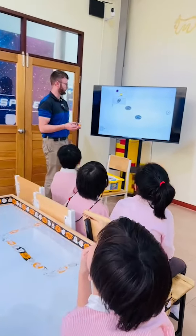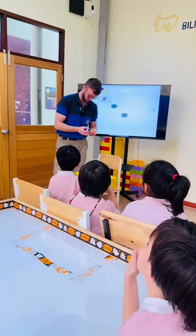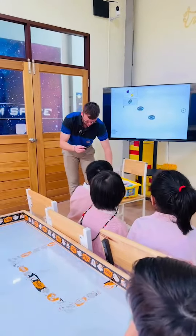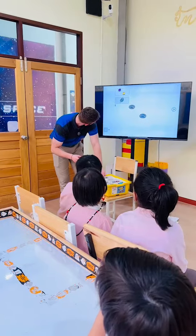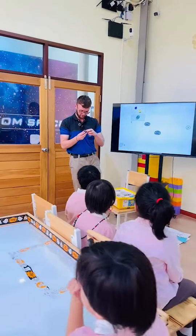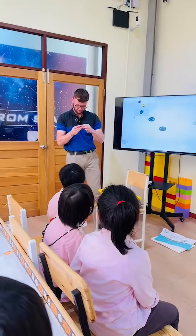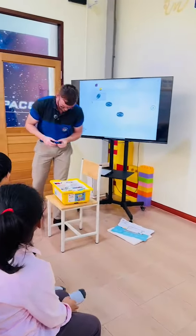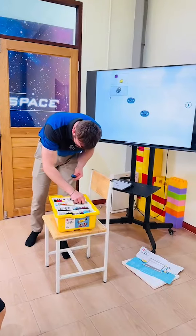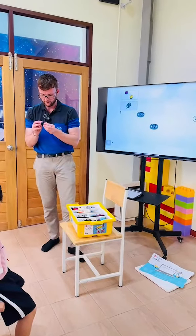They fit onto these cogs. What happens is you can fit them on using one of these pieces for the middle. So you can put things through like this.